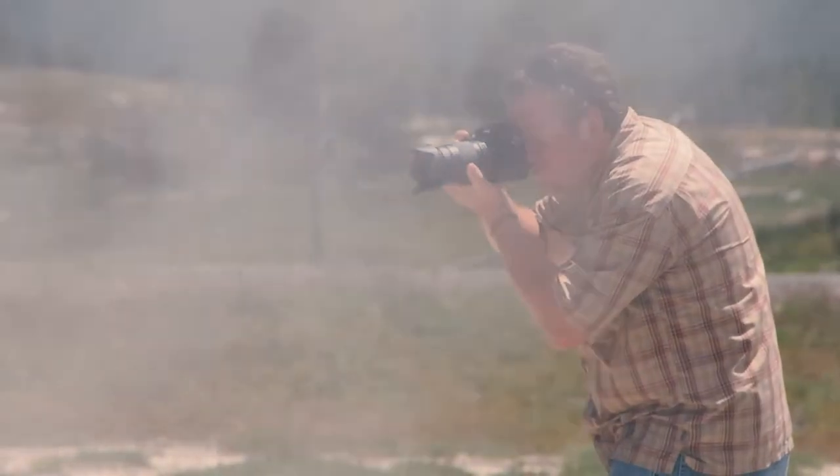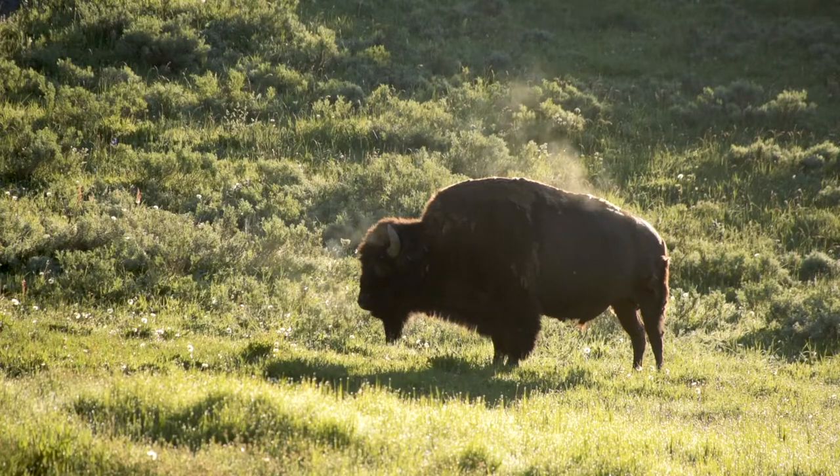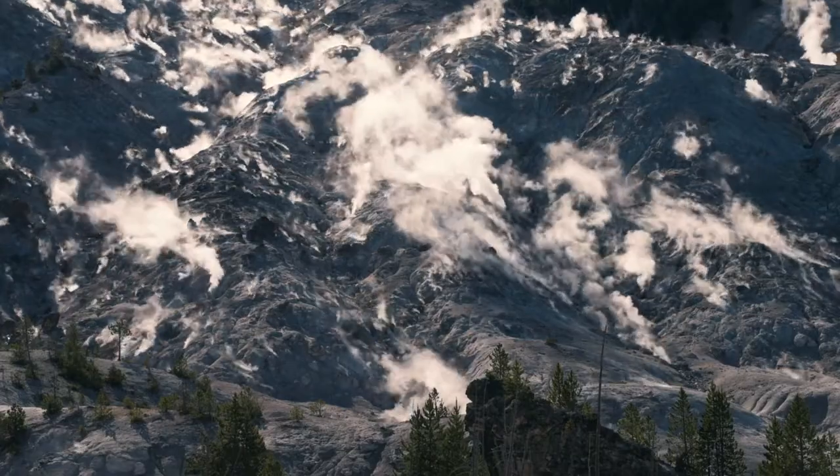I love national parks and Yellowstone has some of the most unique and exciting landscapes in the nation. The combination of wildlife and seismic activity make this place otherworldly.